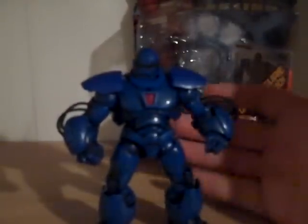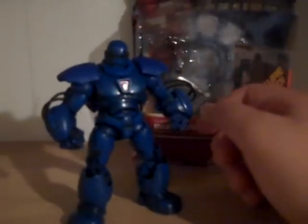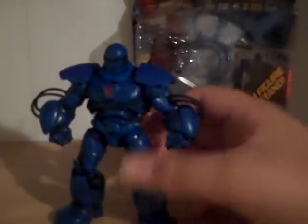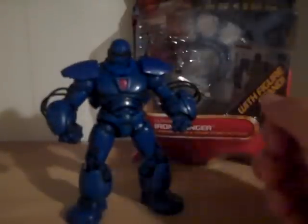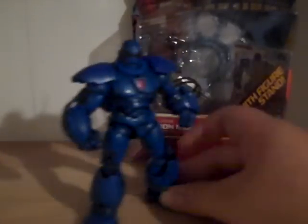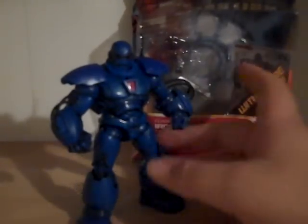Love the head sculpt — very nice. They did very well with the detailing on this guy and I recommend him. As you know, this guy isn't released yet. The only place you can get him is the Philippines or on a website. I got this guy on eBay for 24 bucks and it was worth it. Maybe don't spend 24 — around 15, he's worth it.